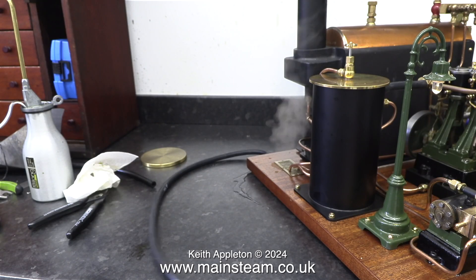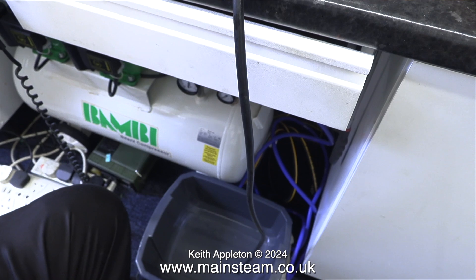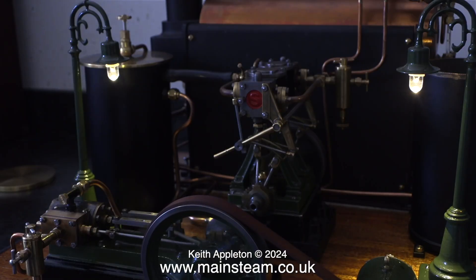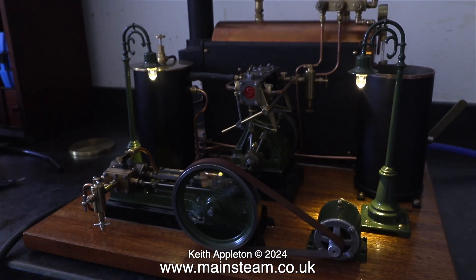I've opened the tap on the top of the condenser, which I would only normally do to drain the condenser. Time to switch off the video lighting. That's really all I can say in this steam test. I'm going to stop talking now and leave the rest of the video just running on its own. Stay safe, stay healthy, thanks for watching and I hope you found it useful.